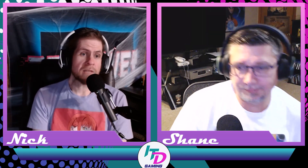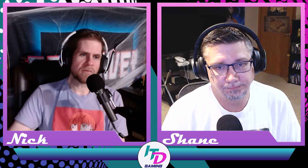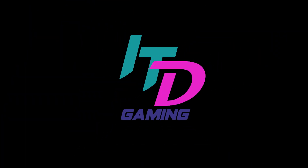Thanks for watching everybody. Make sure you like the video and subscribe if you haven't already — no authentication needed, just your finger to click the subscribe button. Have a good one, see you next time!